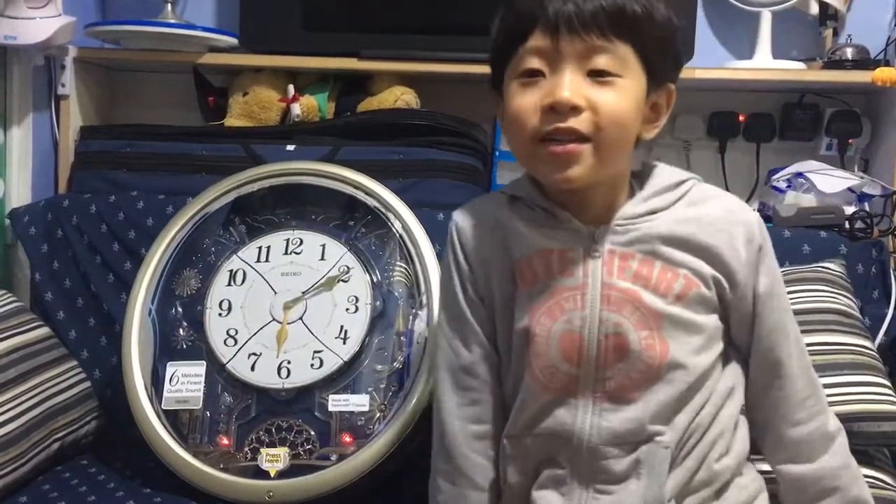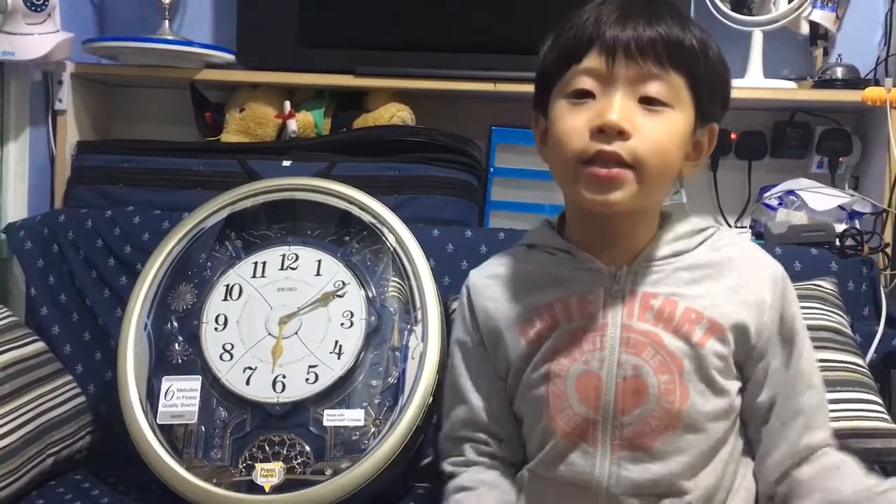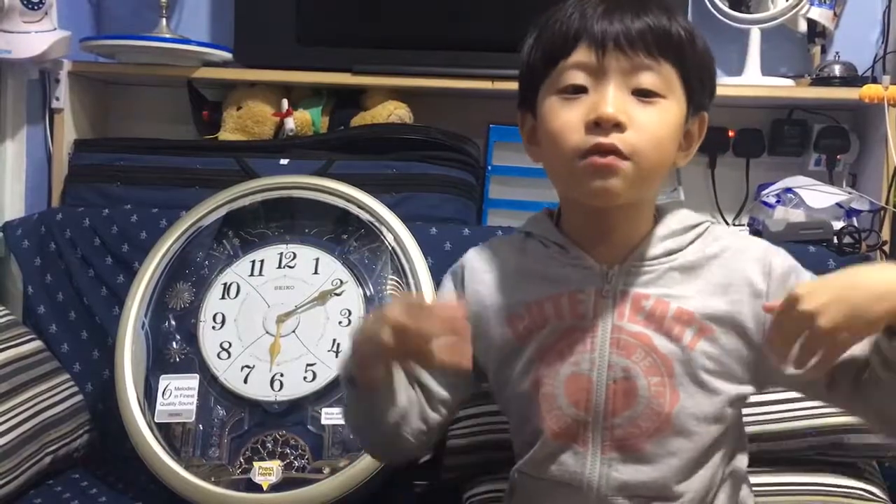So there you have it. This is the Seiko QXM239S clock. This is the overall clock. I'll see you guys in the next video!